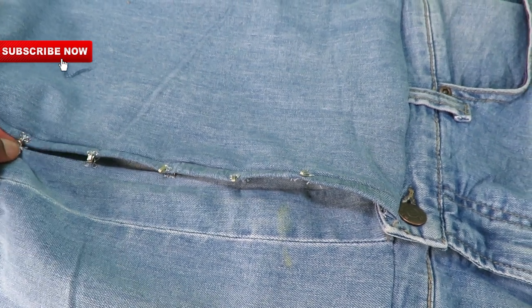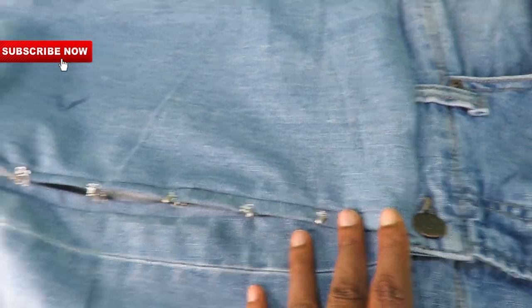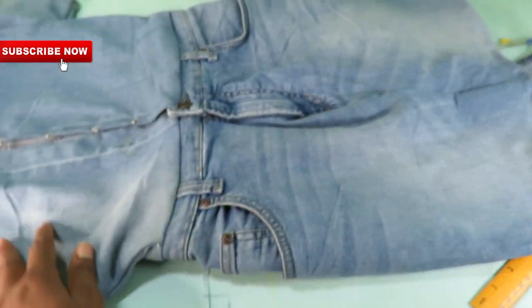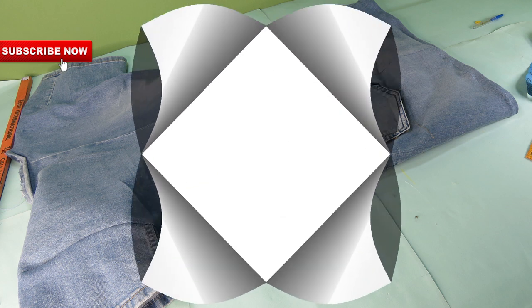I also decided to attach the pockets back. Once I was done with resizing my skirt, I attached them back — but this time around, not as pockets, just as design, because I closed both the openings on the pockets.